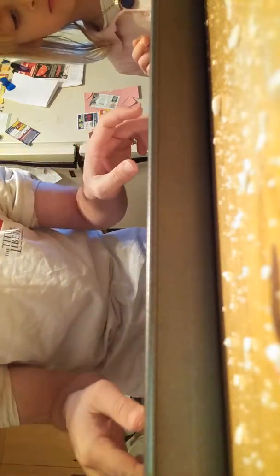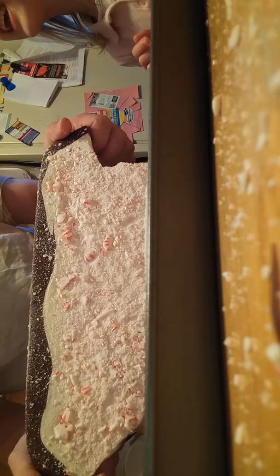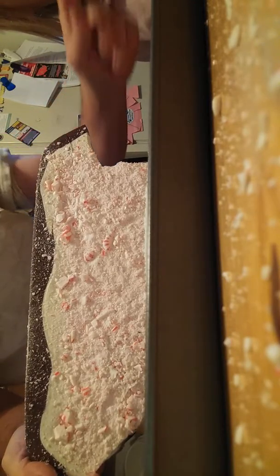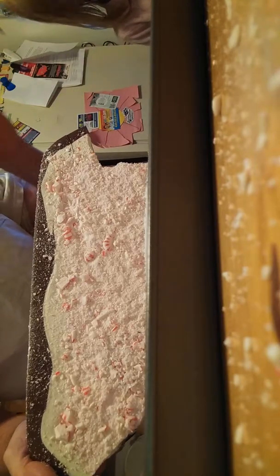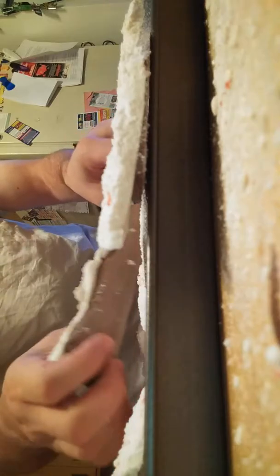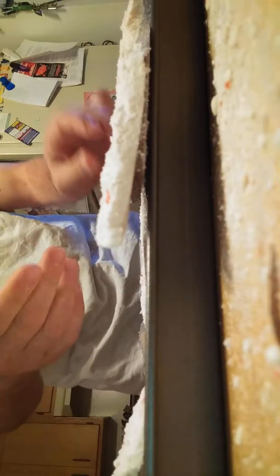That's what a homemade peppermint bark looks like when you're done. I need you out, Sarah — no, you can't be in here. It does come off easily like I said, it's simple. She wants to put up the candy, but I told her no.